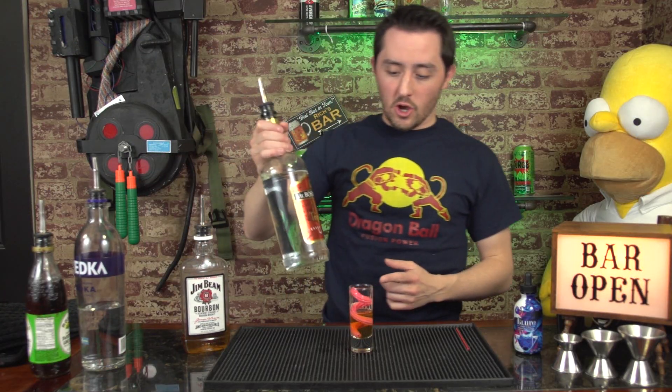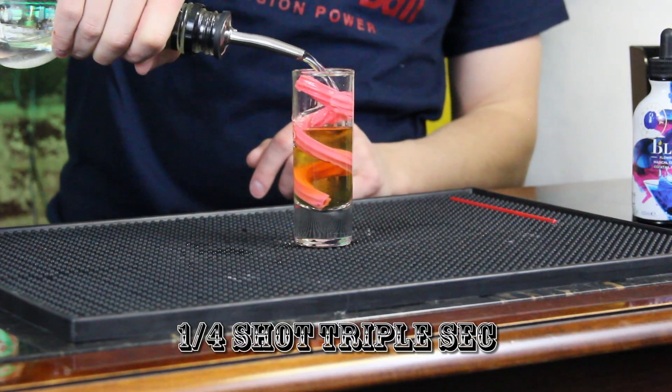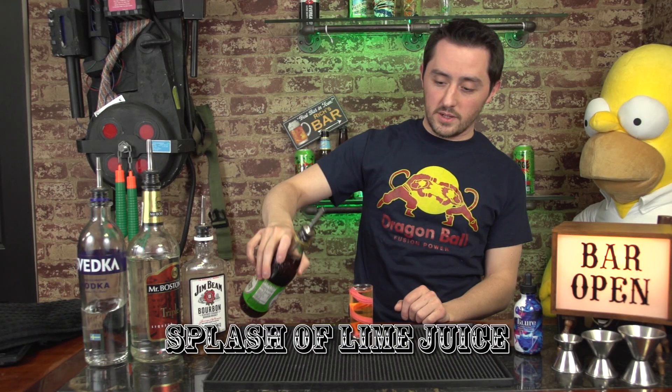Next, you're going to put in a quarter of a shot of triple sec. Then you're going to put in a quarter of a shot of vodka. And then finally, you're going to put in some sweetened lime juice.